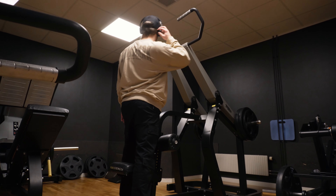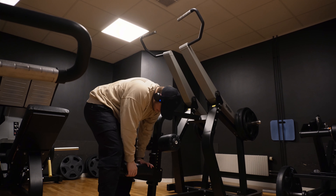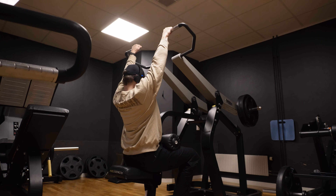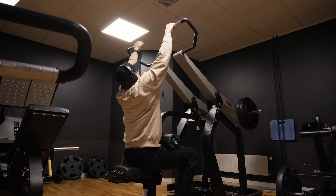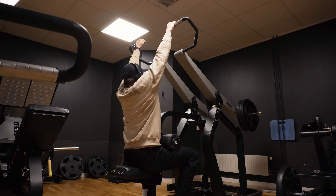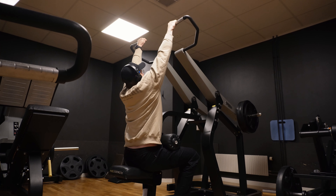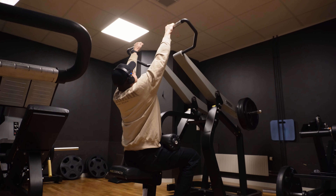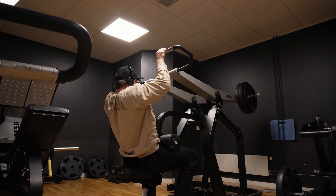Okay, second set with 60kg, I got some new music going. Let's go — one, two, three, four, five, six, seven, eight, nine, ten.